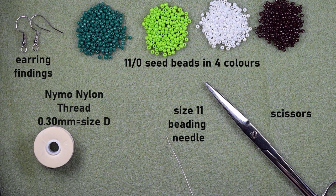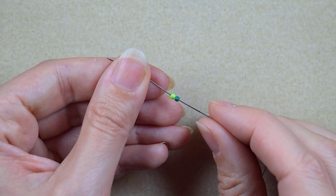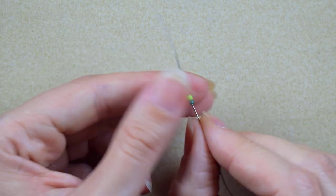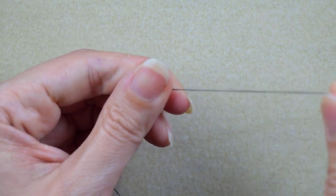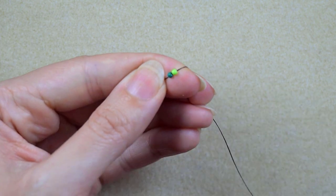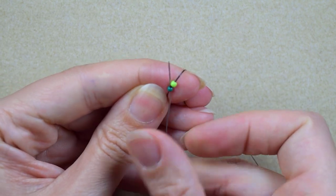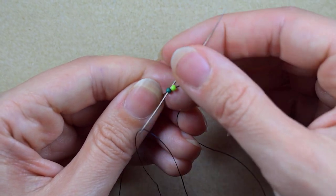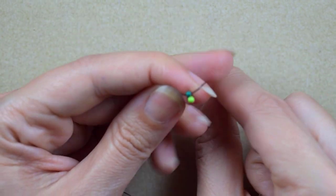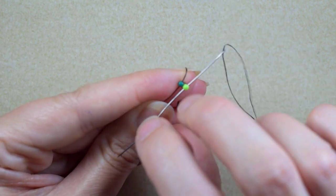I'm going to take about an arm span of thread on my needle. What I'm going to pick up first are a dark green and a light green bead, and I'm going to slide those down. I will leave a small tail of about 10 inches or 25 centimeters. Now I'm going again through the dark green bead, back in a circle.